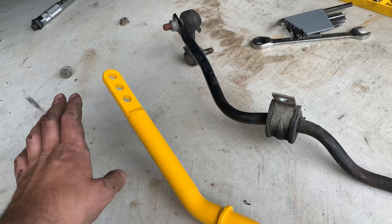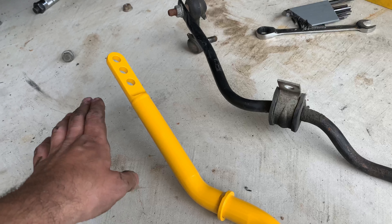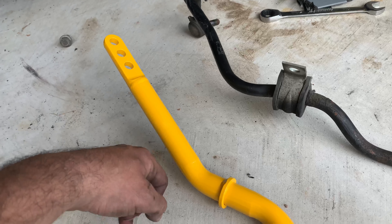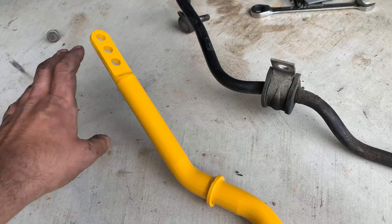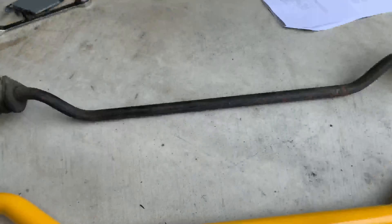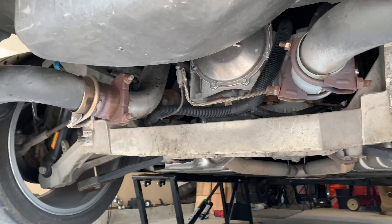I want the car to be as balanced as possible. I have a square setup with 275s all the way around — I don't want understeer or oversteer, I want balance. So I'm going to put it in the middle setting to try it out and adjust from there. The rear is easier to adjust than the front, so we're going to save all the tunability for the rear. Bushings are greased up, end links are on, we're going to slap it on there.